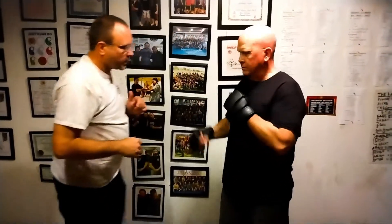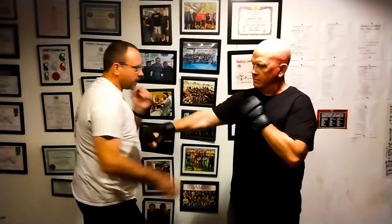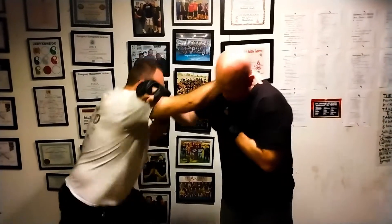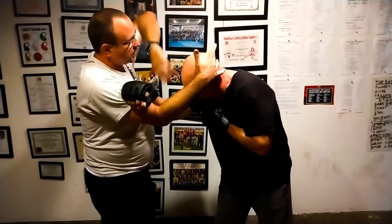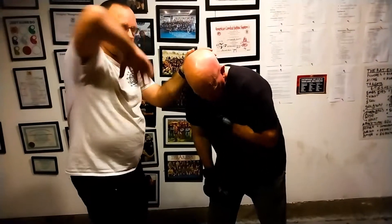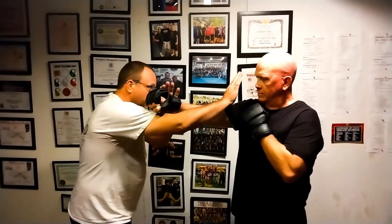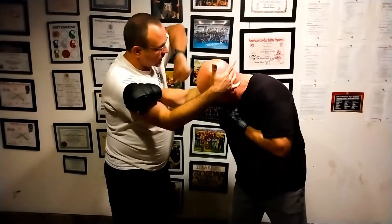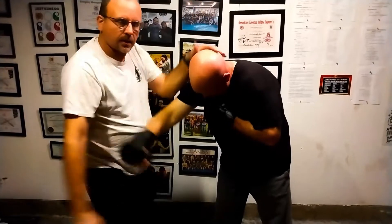Let me do that again. He throws that punch, I'm gonna split entry — I come to here, I grab his neck, I switch knee. The hand that's here travels to the other side of the head, I go down with a horizontal elbow, hand comes here, I go down with another horizontal elbow, switch and knee.